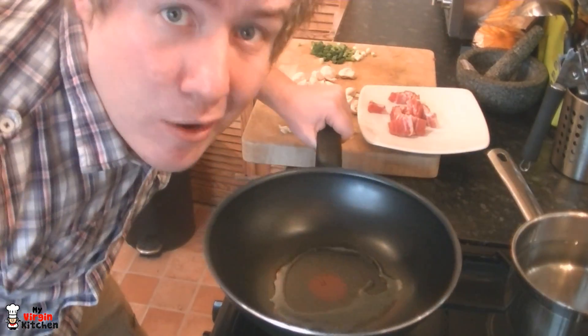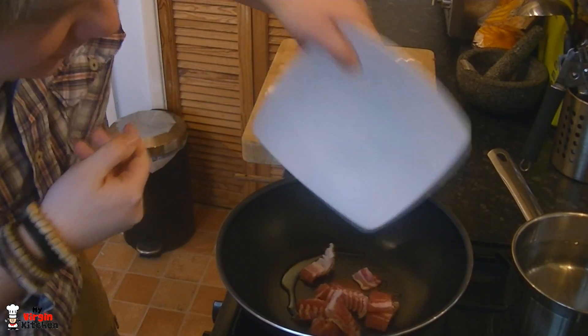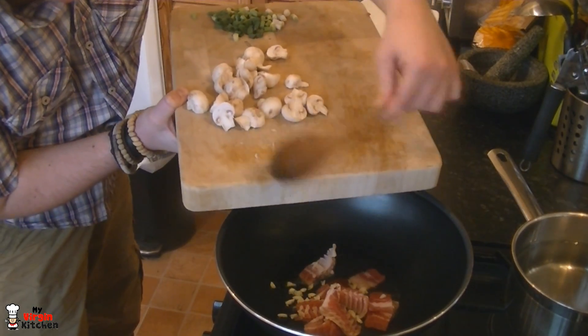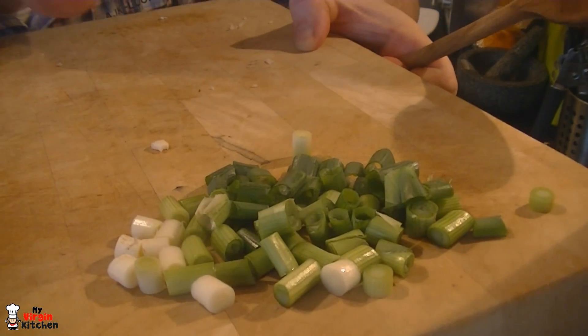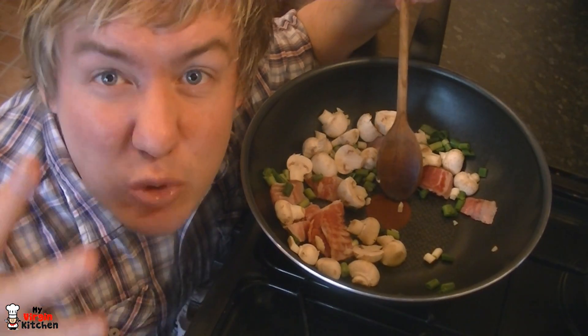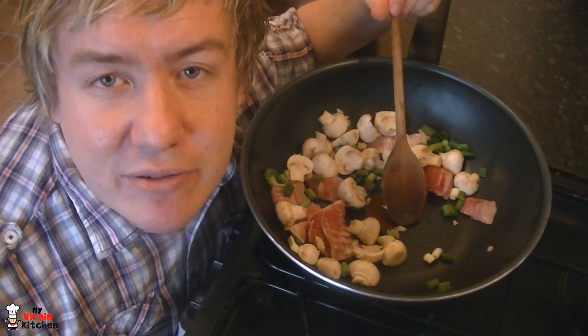This pan has got some olive oil warming up. First thing to go in is four rashers of sliced bacon — let it start to sizzle. Then push in a clove of garlic, add the baby mushrooms, and last but not least, spring onions. You can use a normal onion if you prefer, but I'm going for spring onions. Keep stirring to get the bacon cooked through and the mushrooms and spring onions softened.